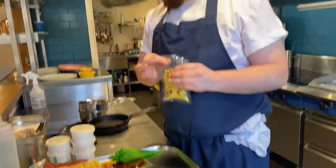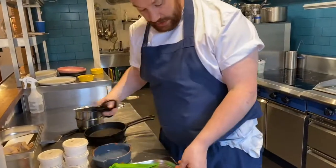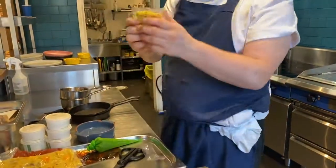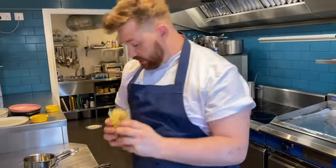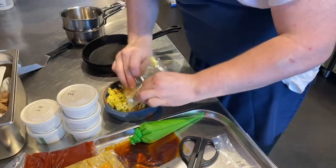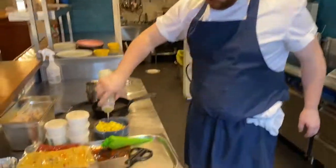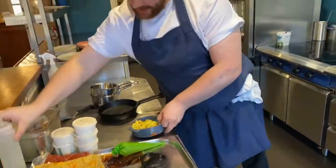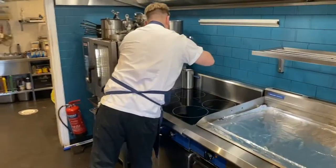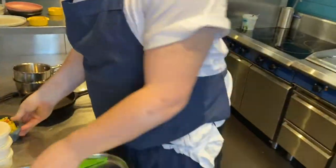The couscous we're going to open up and just pop into a microwave-safe dish ready for later on. If you just break it up a little bit in the bag so it doesn't stick together too much, then we're going to put a little dash of water in. That'll be ready for later on.